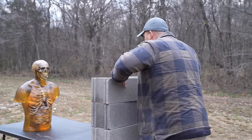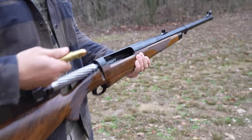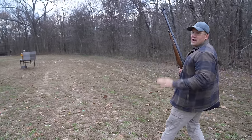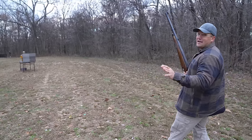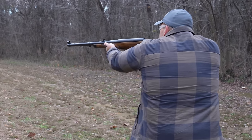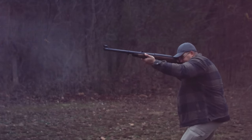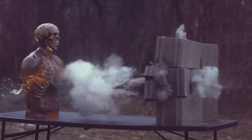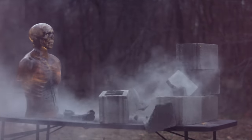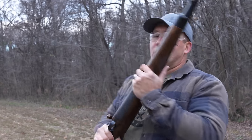Our first test is a simple one: a cinder block wall. Would that be enough to protect you from a 700 BMG? It's a little cold today and I have shot absolutely nothing. So first shot of the day, 700 BMG — sure it's gonna wake me up. Here we go. Yep, that'll wake you up. Forget the coffee. Just get a 700 BMG and take a shot. You'll be ready for the day.